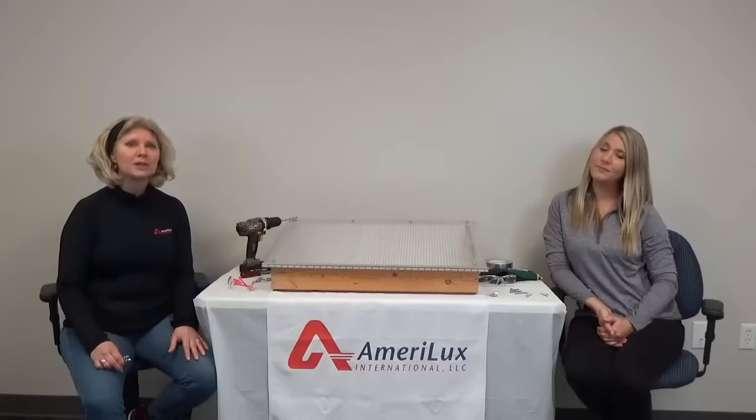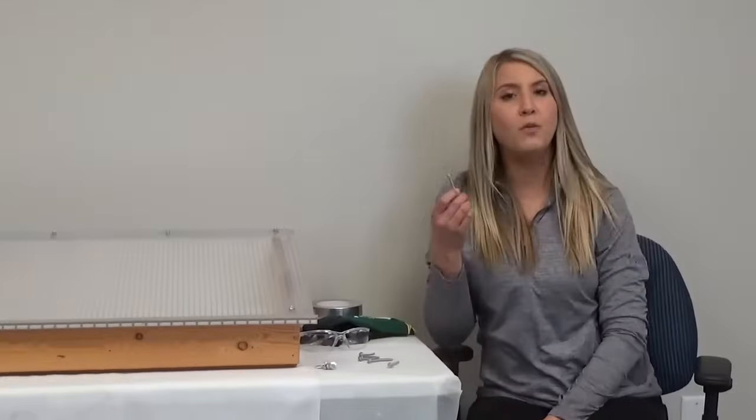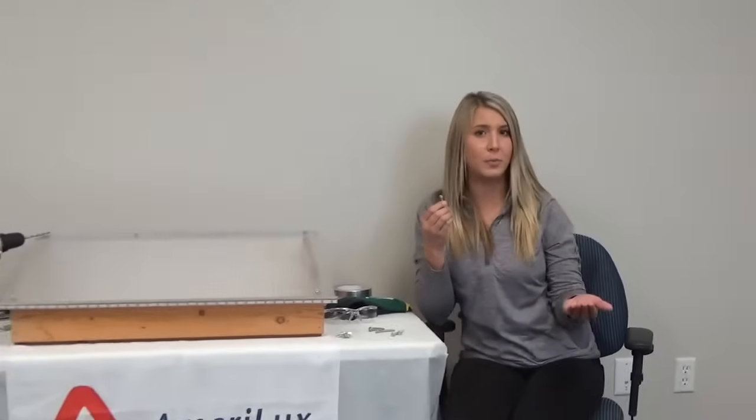A key component to most building projects, choosing the right fastener is very important. The right fasteners will ensure high product performance and prevent future problems. When the wrong fasteners are used, both the fastener and the sheet can fail over time. Amerilux recommends using a number 12 wood screw for wooden structures and a number 12 self-drilling, self-tapping screw for metal structures such as steel or aluminum.